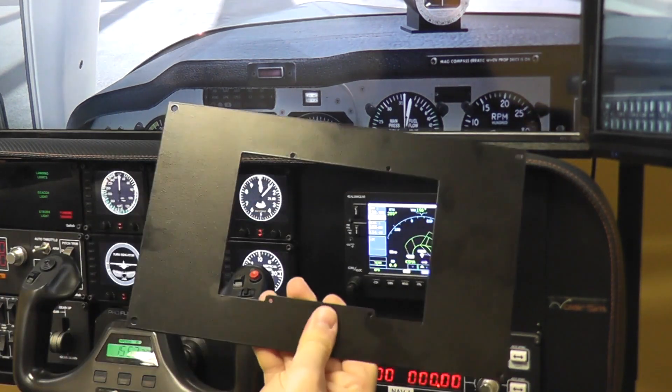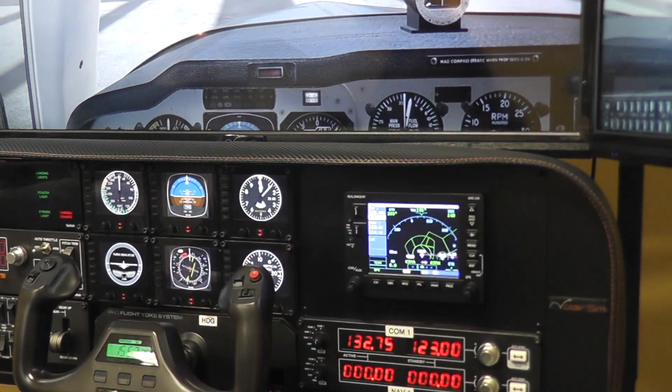This is available from volairsim.com. We felt like some of you who practice instrument approaches might want to incorporate a GPS into the Volair SIM system. The GNS 530 is still the most popular GPS out there — it's a little dated and no longer made, but lots of people still learn with the 530 and fly behind them, including myself, so we felt making this adapter plate would be beneficial. If you have any questions please send us your comments — thank you for watching.